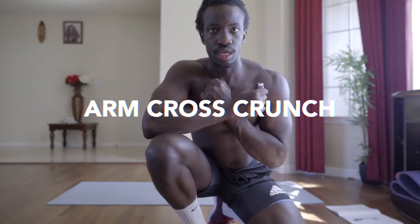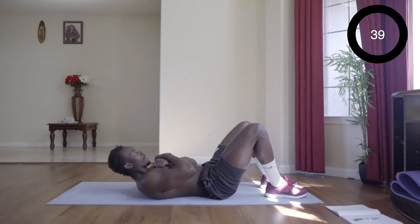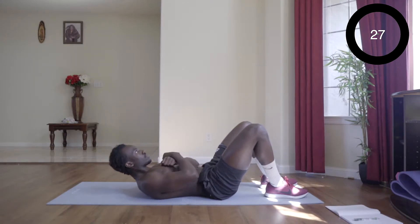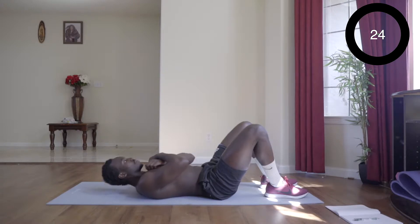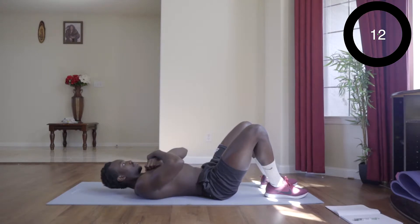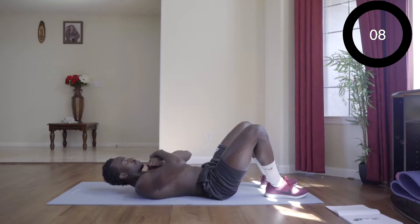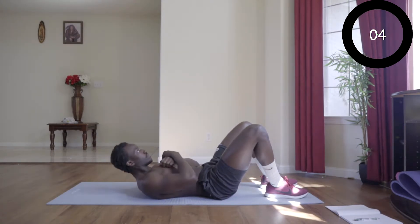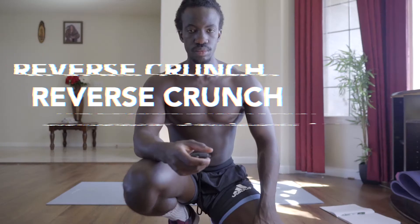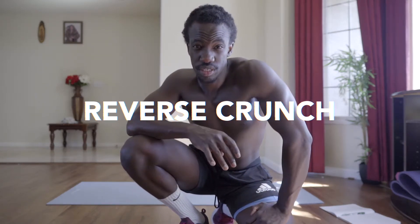The fourth exercise is going to be cross arms crunches. For the fifth exercise, it's going to be a reverse crunch.